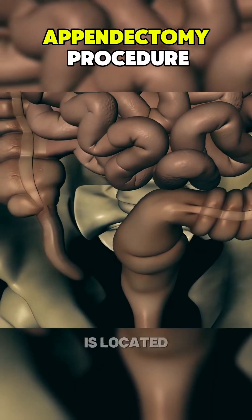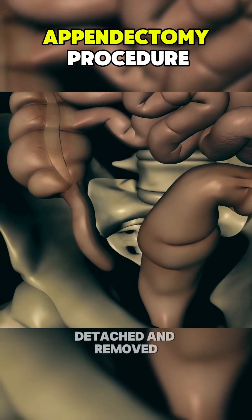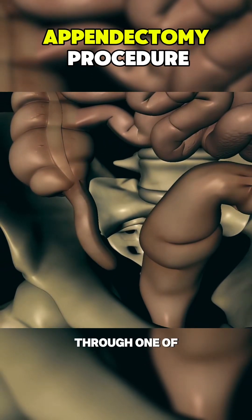Once the appendix is located, it is carefully detached and removed through one of the incisions.